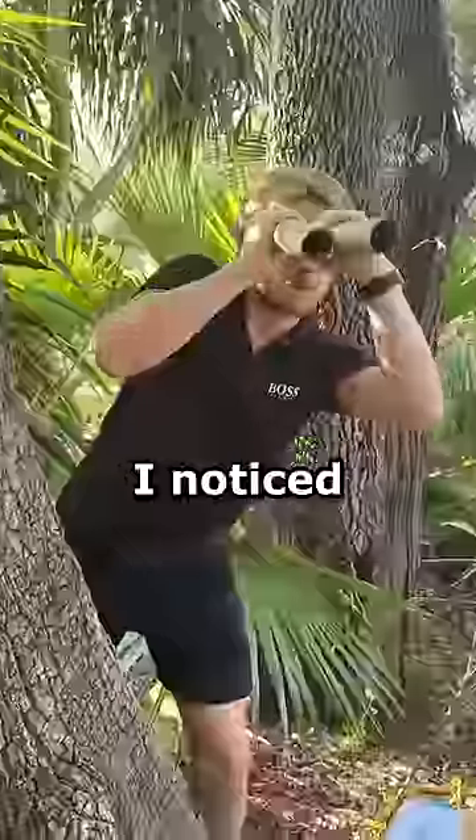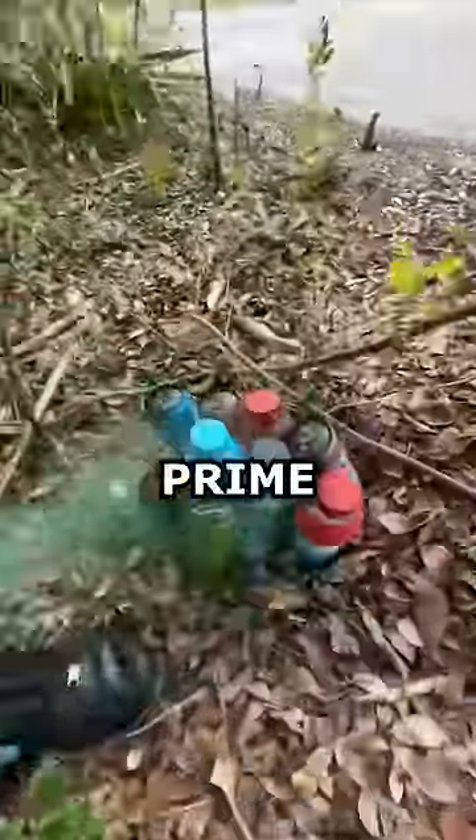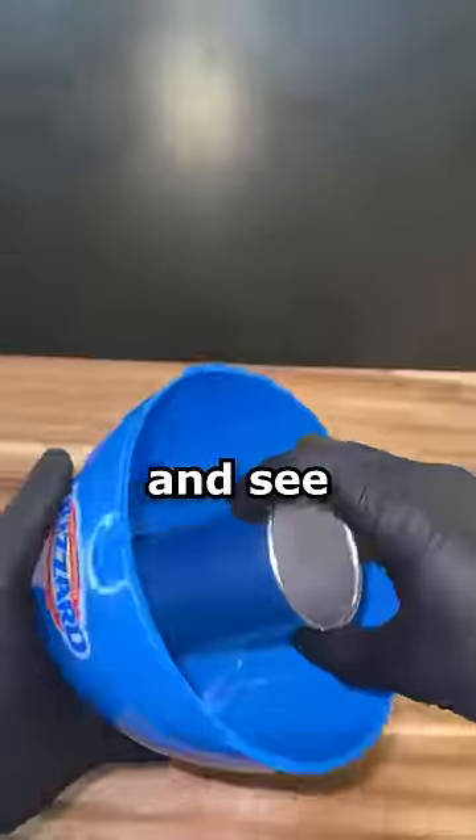I was stalking Logan Paul's house the other day when I noticed this box with a note on it. Will it cream? And there was only one thing it could be — Prime. So let's make Prime ice cream and see what happens.